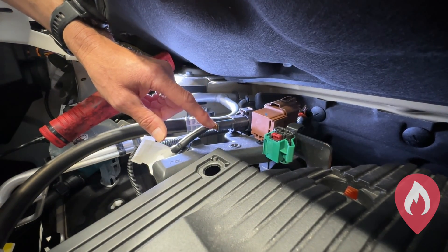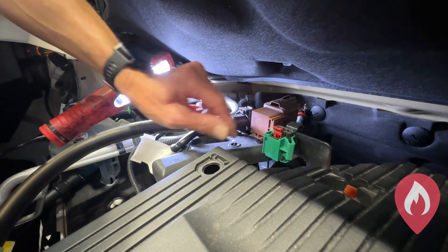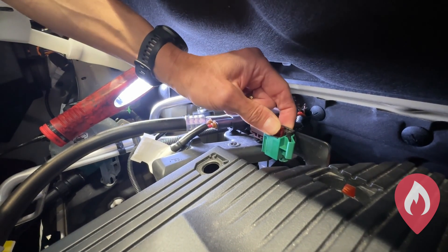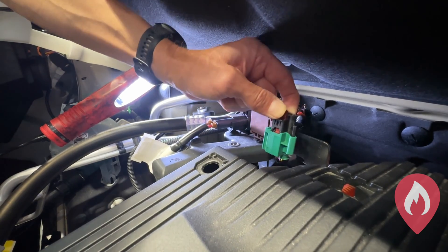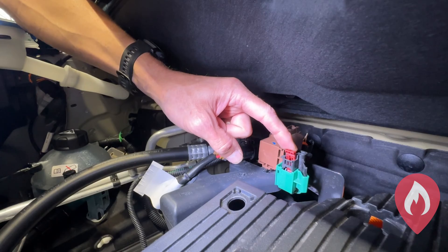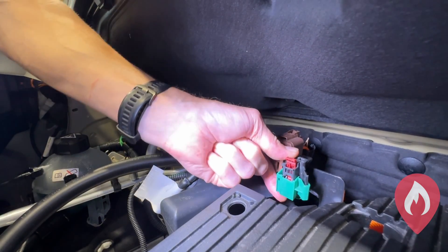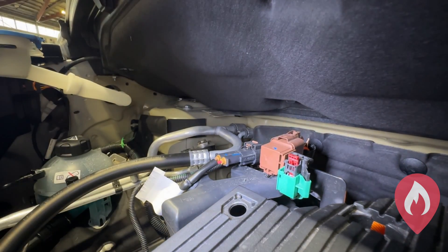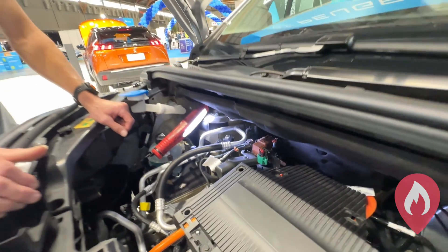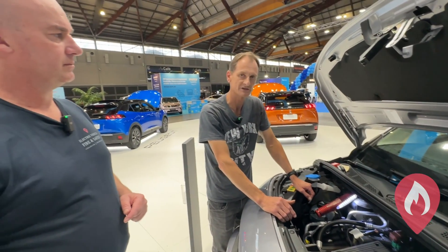Now to release the tab, what we do is we pull up the red tab first. Once that's released, then we can press it in towards the back of the vehicle. That releases the clip and then we can pull the black section up. Once that's up it's then locked back into place by two securing points and it cannot be pushed back down again. It's completely locked.